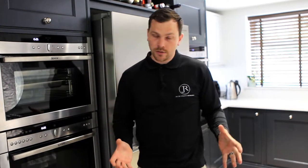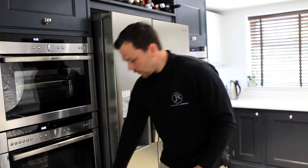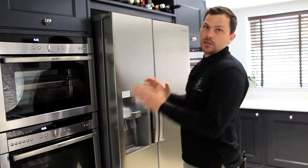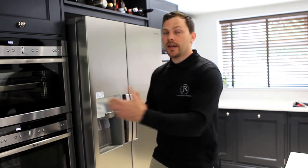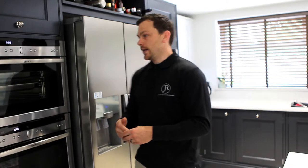Hence the reason it sticks forward and the units are set back. There is a way around it — there is a design feature, though it's a pretty ugly one. We can build some infills around the fridge freezer to allow it to open, however it takes up a lot of space and you can't do anything with it. Visually, it doesn't make any better sense to do it. With a fridge freezer, you are buying into the acceptance that it does sit slightly prouder forward than the rest of the kitchen design — it is its own element.